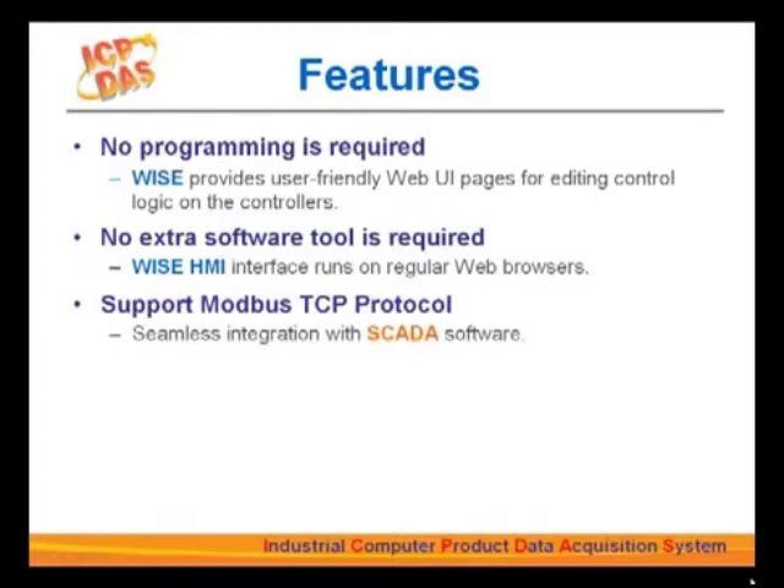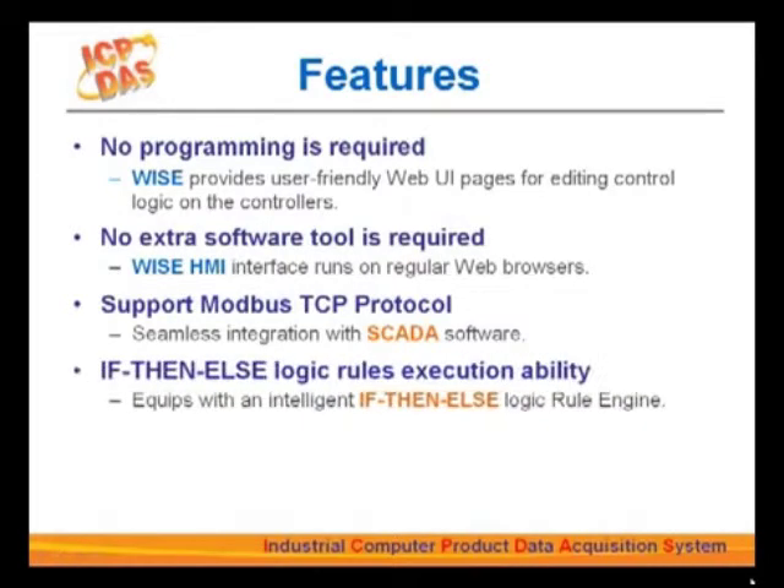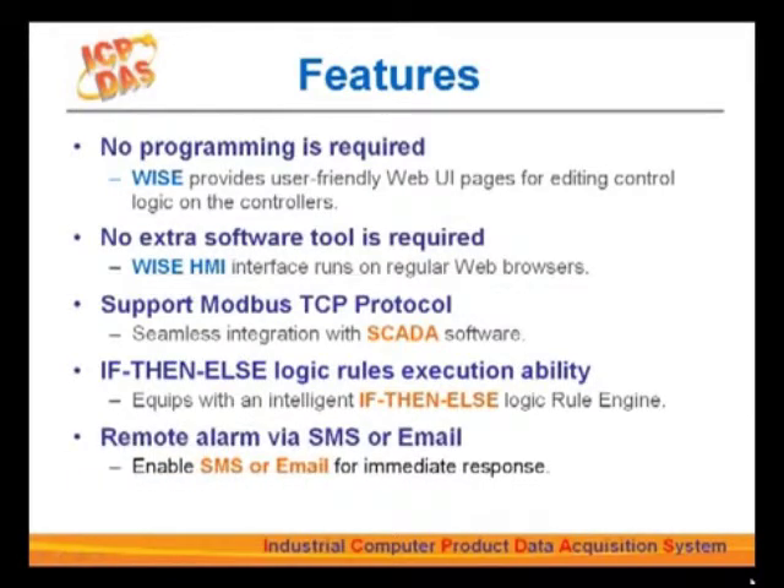All WISE products support Modbus TCP protocol. Most SCADA software supports Modbus TCP, so you can easily retrieve remote information from the WISE controllers in your control center. WISE is equipped with an if-then-else logic rule engine to run logic operations. The intuitive interface leads you through all the steps to set up rules for logic control — even if you don't know how to code. Once you finish your rule edits, simply upload the rules to the controllers. WISE controllers support up to 12 email messages and short message services, allowing sending email messages to related personnel under certain conditions in real time.